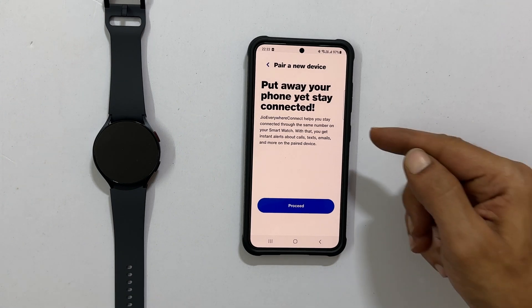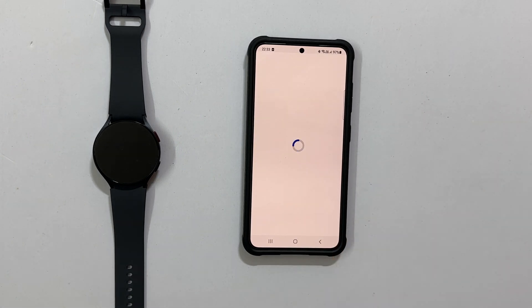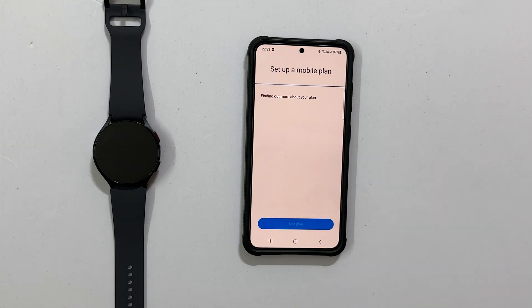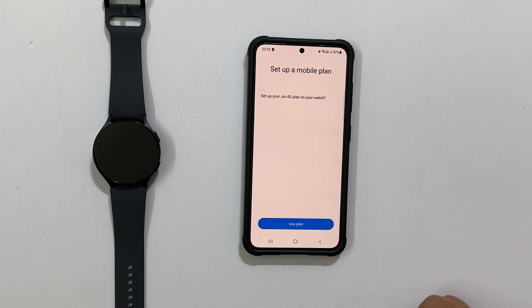You will get this page: Put away your phone yet stay connected. Tap Proceed. It will show Request Received and redirect you. Within a few seconds you get the page which says Set up your Jio 4G plan on your watch. Tap Use Plan and wait a few minutes — it is finishing the setup.